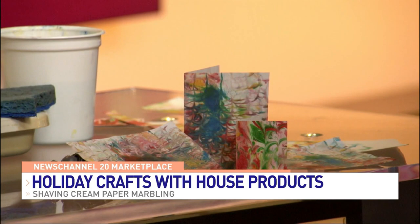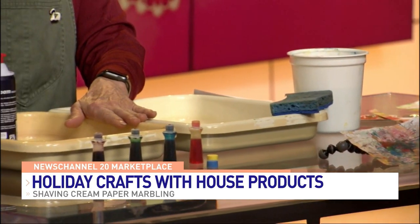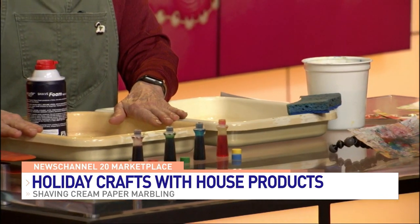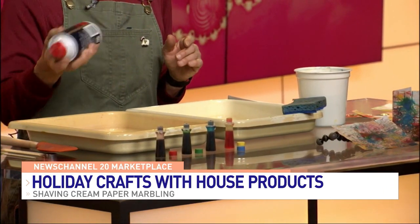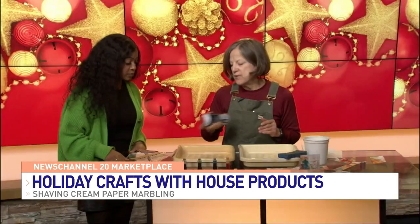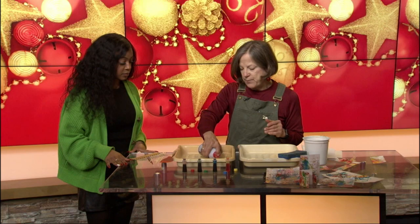Everything we have here you could probably find in your kitchen. These are actually photo trays, but a cookie sheet works great, or any aluminum tray that you have laying around — a cake pan, whatever — because you're putting shaving cream in it. So, we're shaking up the shaving cream and we're going to put down a base.